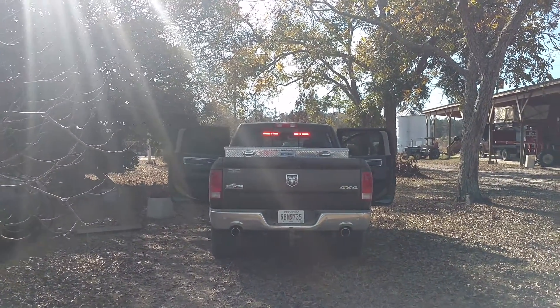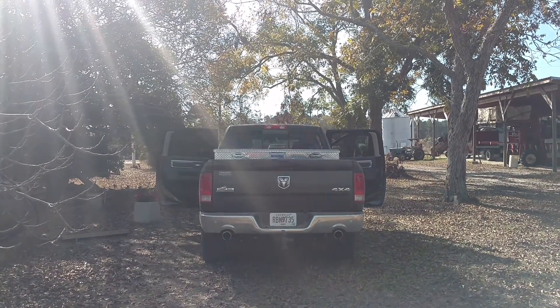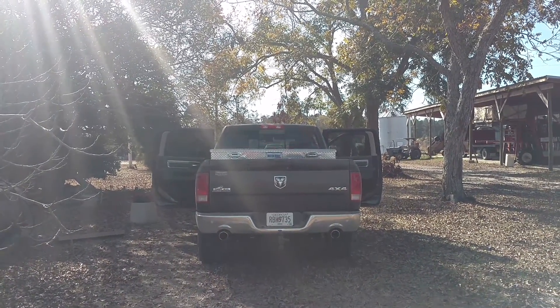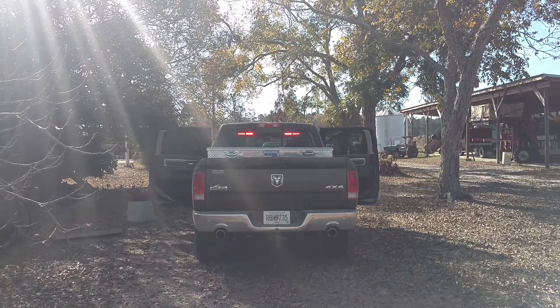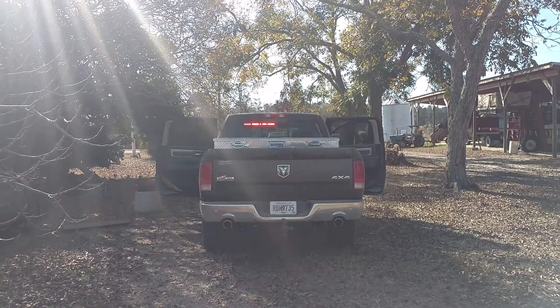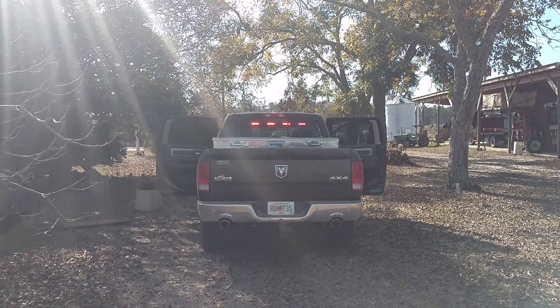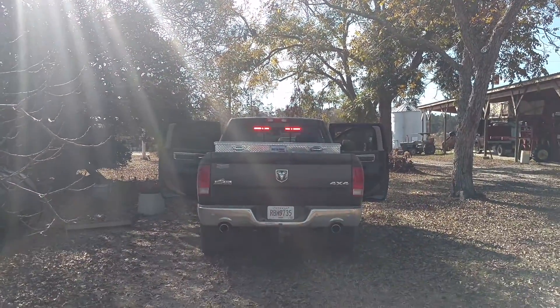I'm not sure if you can tell in the video, but this truck does have the sliding back glass, so it does cut out two of the diodes where the frame for that window is. But we are standing in direct sunlight, as you can see — it's very, very bright.